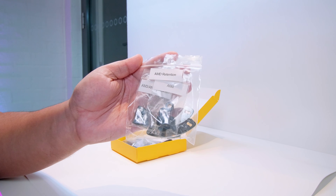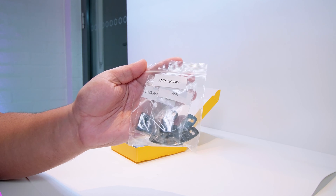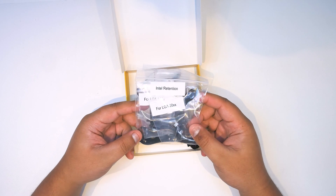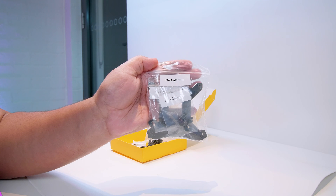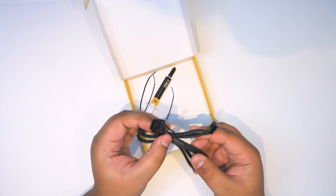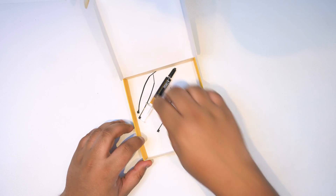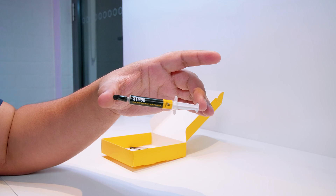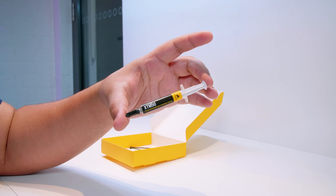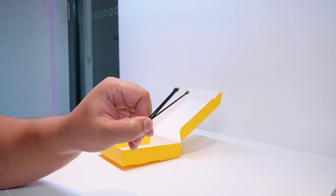First up is all of the AMD mounting hardware — this is for AM4, AM3, FM2, and everything except TR4. There's also Intel mounting hardware for both Intel's HEDT platforms and their desktop platform, including a backplate for the 115X and 20XX sockets. There's also a PWM fan splitter, because this is a dual fan cooler and you need to power two fans. There's also Corsair XTM50 thermal compound included. And last but not least are three zip ties for cable management.